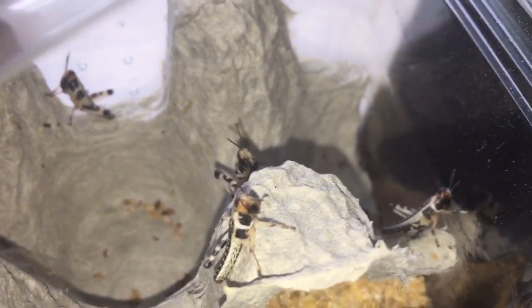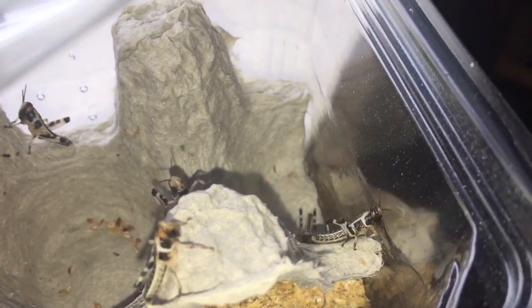If you didn't know what hoppers were, they're just baby locusts, that's all they are, and they do like to hop around. So yeah, let's grab one of these and let's feed my sand spider.